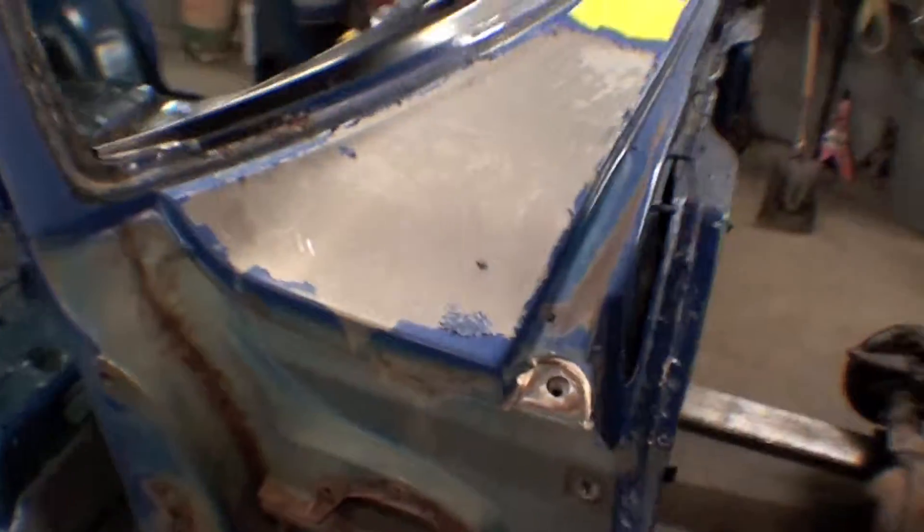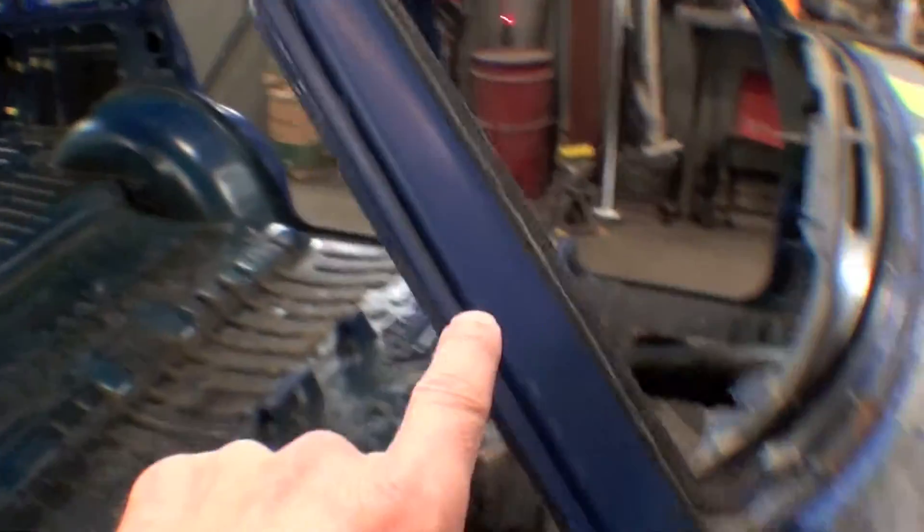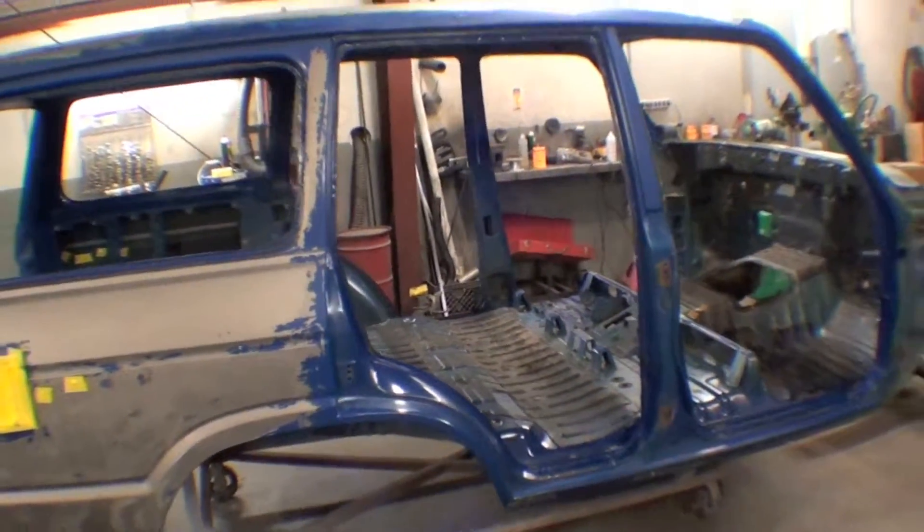This is a really nice body for that, and these small sections will just be done with media blasting. We cleaned the interior out — went in and got all the headliner material off. That was a rather dirty and thankless job, but it's done. So here's our shell, just about ready to go off to the media blaster.